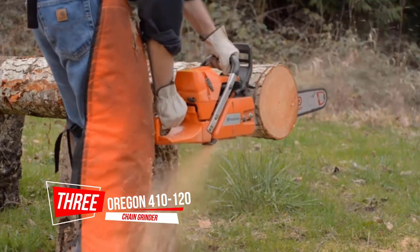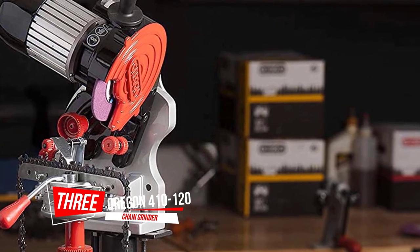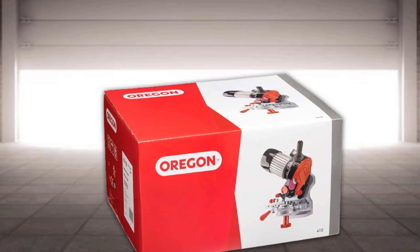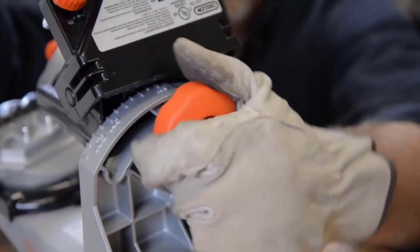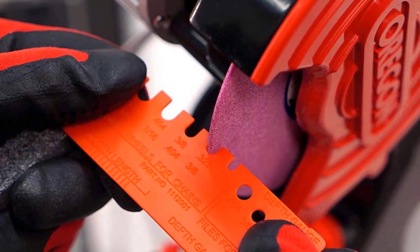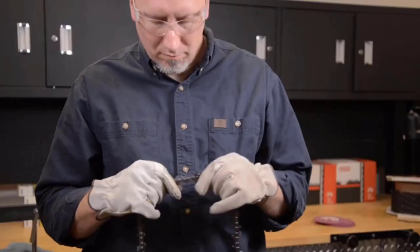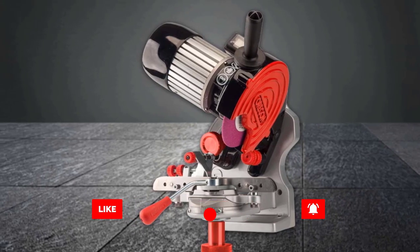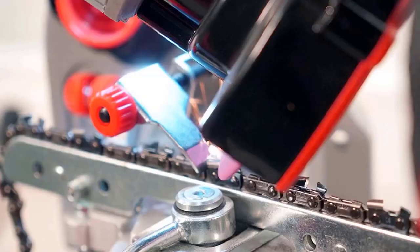Number 3: Oregon 410120 Chain Grinder. Offering standout versatility, Oregon's Chain Grinder mounts either on a workshop wall or to a workbench, where it sharpens all five chain pitches. This built-tough, best-in-class sharpener features a manual handle for securing the cutting links, and it comes with three grinding wheels, a dressing stone, and a plastic grinding wheel gauge. This sharpener can also be mounted on a bench or wall with the two included bolts. There's also a built-in light for visibility, which can come in handy.